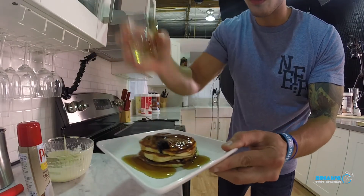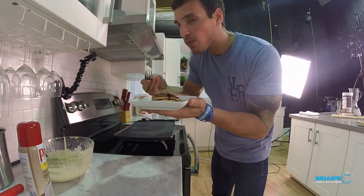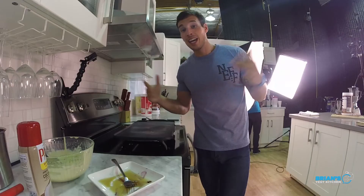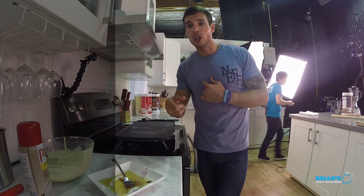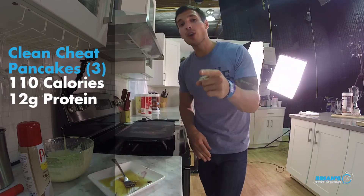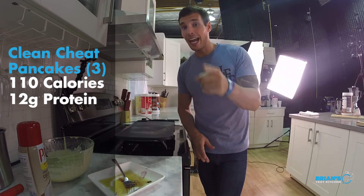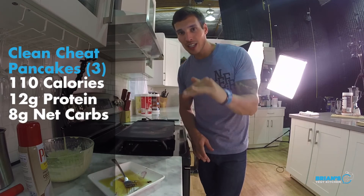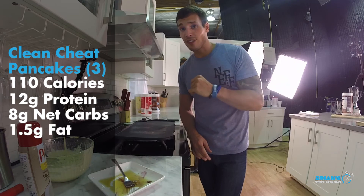Look at that. I've got to get in here. That was so good, really. I can't believe I finished it all. Here comes the best part, guys — the macros. For three of those pancakes and two tablespoons of sugar-free syrup, you're looking at 110 calories. That's right — 110 calories in pancakes. 12 grams of protein, which I can guarantee you're not going to find in your classic pancake. 8 grams of net carbs, substantially lower than a stack of pancakes. And 1.5 grams of fat.